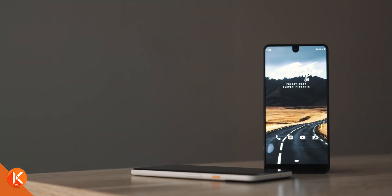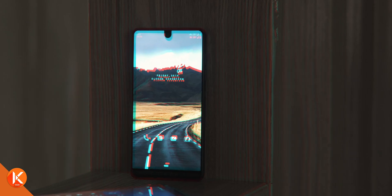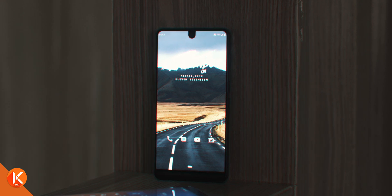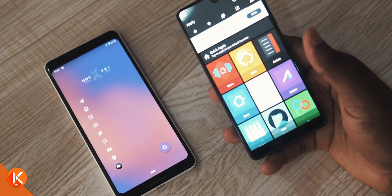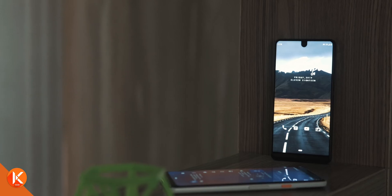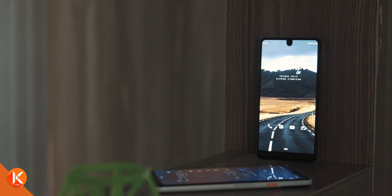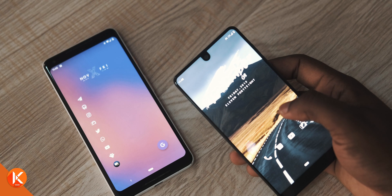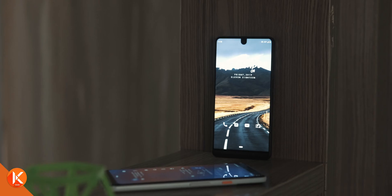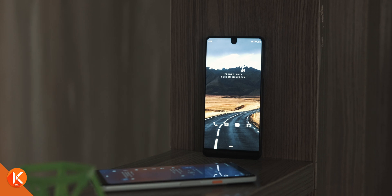After installing all four applications, set Nova Launcher as your default launcher and get a 6x5 grid on your desktop. Next, install the Flightlight icon pack and get rid of all the items in the dock. You'll also need to remove the page indicator as well as the app drawer indicator. The reason for all this is to make your home screen as clean as possible, with nothing interfering with the clean look of this minimalist setup.